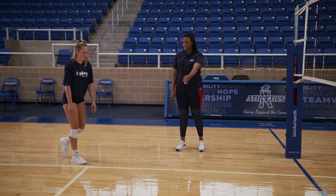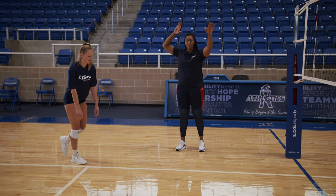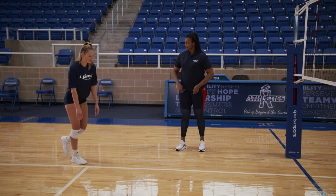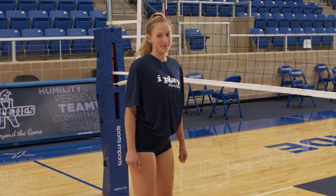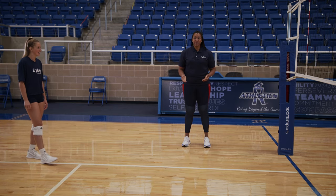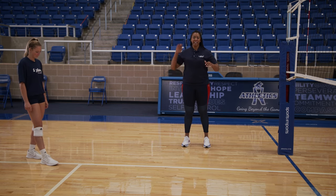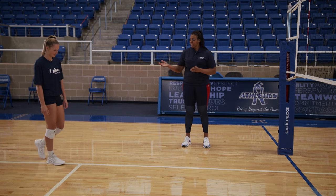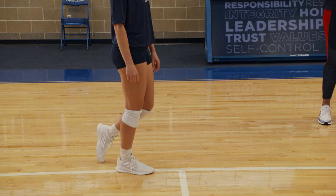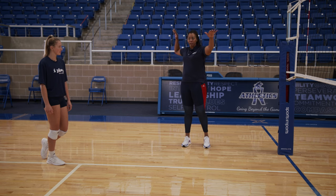Make sure you notice on her second step, which would be her right, her arms would go back and swing up and forward ready to attack. Left-right-left. We've talked about the footwork and we've talked about the arms. Now let's talk about the power and the follow-through, how that all comes together. You'll see that Coach Kirby will take her approach left-right-left. She'll go back with her arms and open up wide.